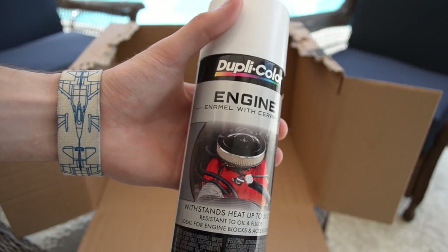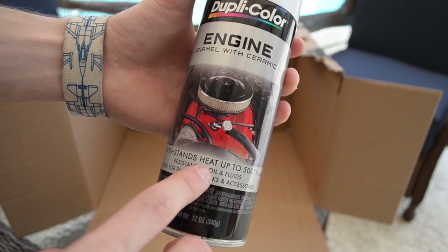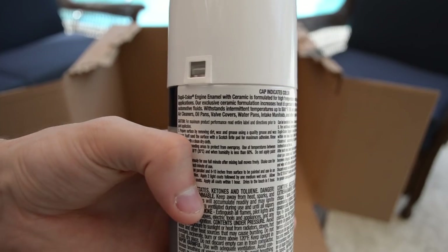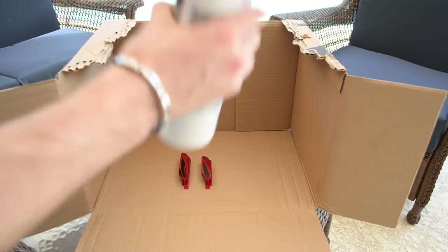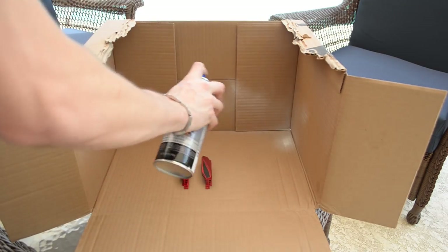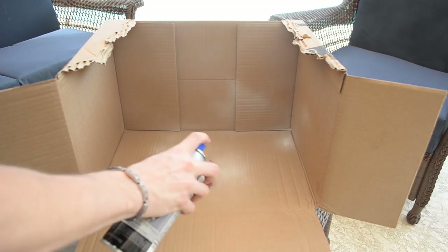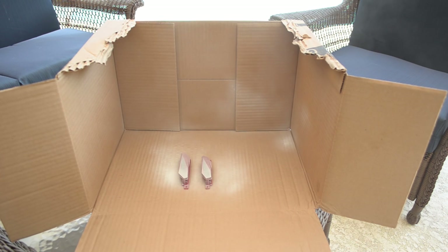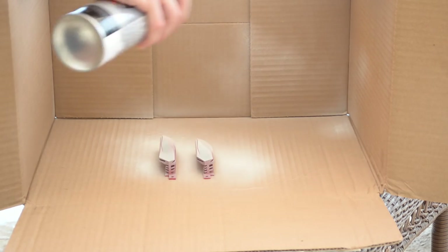I'm going to try good ol' engine enamel this time around for a slightly different finish, although Plasti Dip would work just fine — I can speak from experience. If you're interested in that video, go ahead and click the card up top. According to the directions, you'll want to spray approximately eight inches away from the target. Shake the can vigorously for a few minutes, provide a few test sprays to get familiar with the spray pattern, and then begin by repetitively applying light films of paint across each heatsink. You'll want to begin spraying while pointing away from the target, and only stop spraying once you've completely crossed over to the other side. This method will prevent overspray and ensure even layers of paint are being applied with each pass.